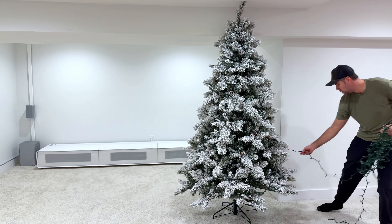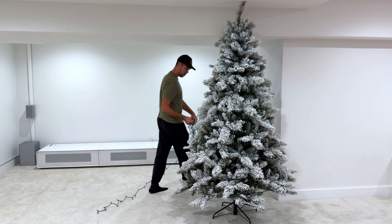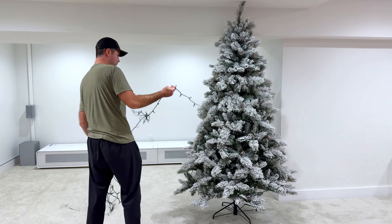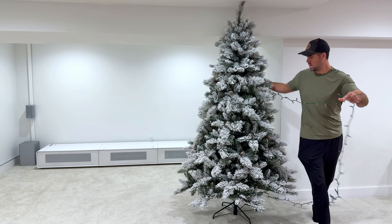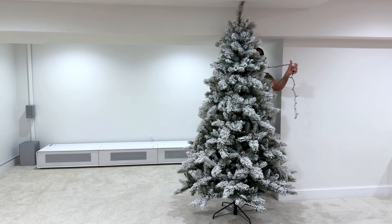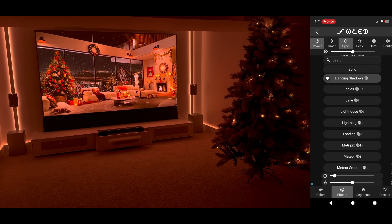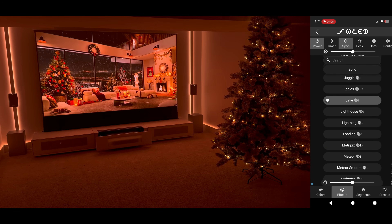I definitely wanted to test these out some more, so I wrapped one of our Christmas trees. For reference, this is 7.5 feet tall, and I would say that the 66-foot-long one was just about perfect. Any taller, or if you wanted higher density, for sure go with the 99-foot version. Here I'm just manually changing the colors and animation to something that fits the vibe of the room.